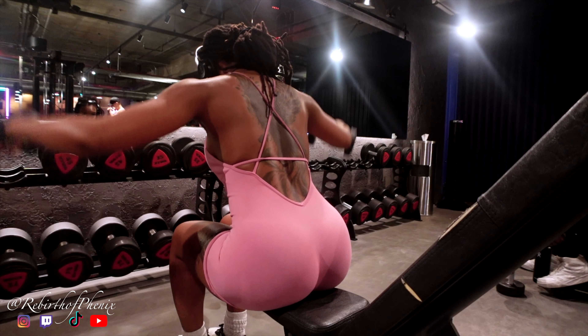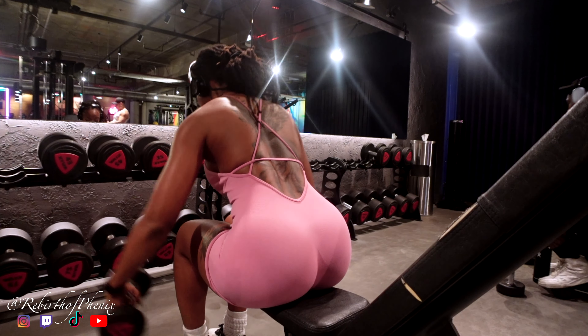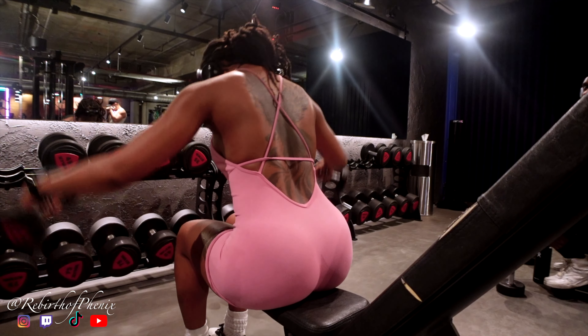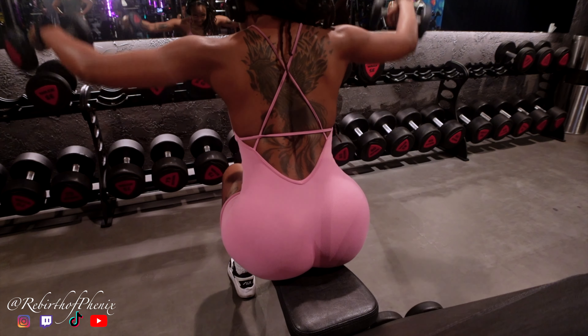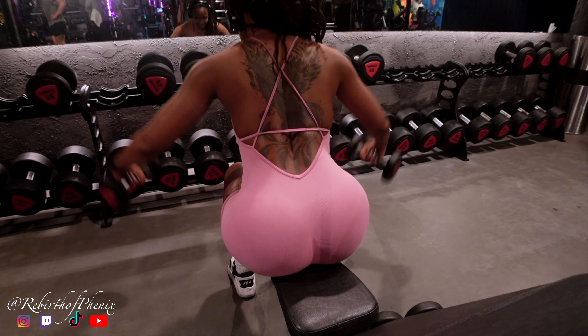This is my first time ever doing seated flies. I saw a girl on TikTok doing these and I was like, oh my god, I want to try that. I think I need to work on not moving my body so much and really just controlling the weight. But other than that, I love these so much. If you have not tried these before, try them — they feel so good.